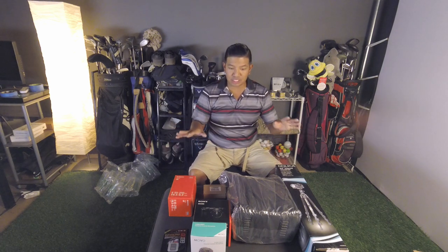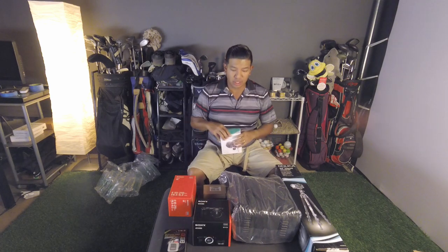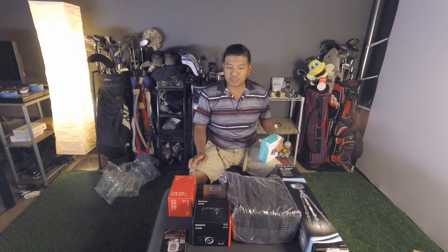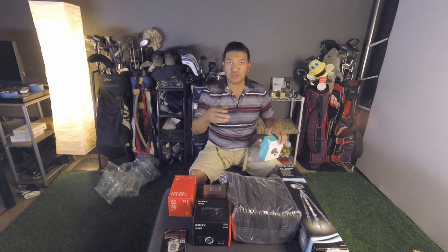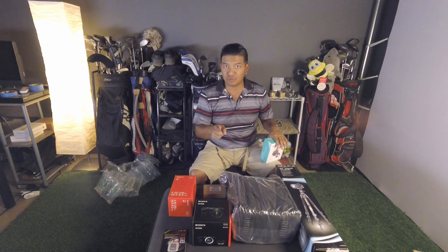Now that I have everything out, let's talk about pricing. At time of recording, July 24th, 2018, I purchased this whole bundle from Focus Camera. On their website it was listed as $11.48. I noticed there was a discrepancy — in the initial search the bundles said $1,048, but when you clicked to add to cart it said $11.48.